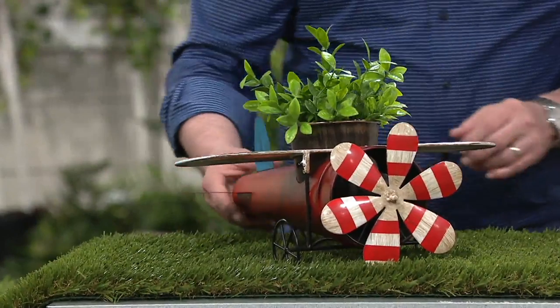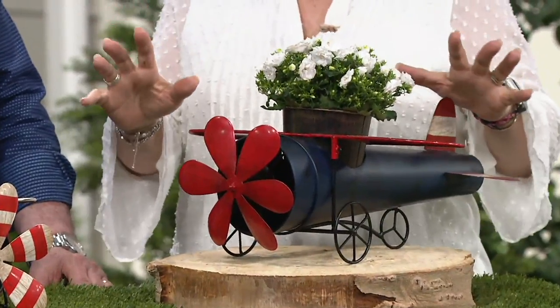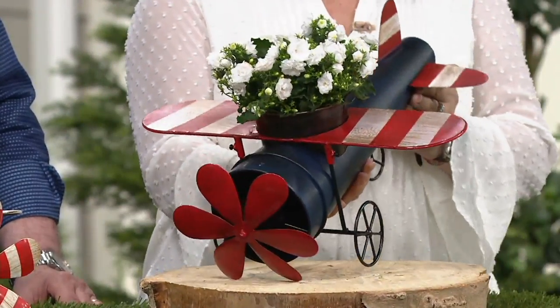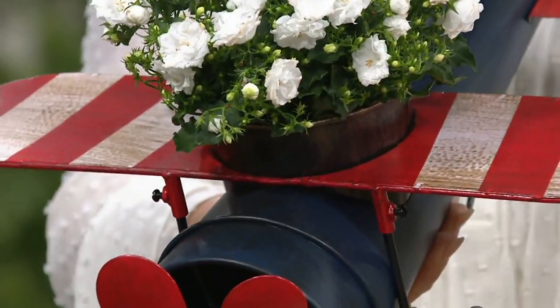These are fine to be outside. What I love about these is Plow and Hearth has taken that idea of, maybe you went to that antique store and you found something that was an old toy and you thought, I'd love to do something with that, maybe I can turn it into a planter — but they went ahead and did that for you, and these are in those Americana colors.